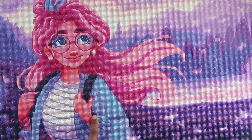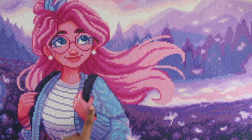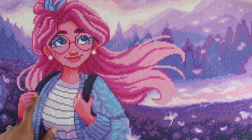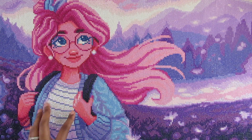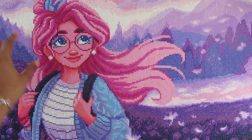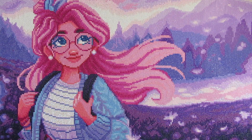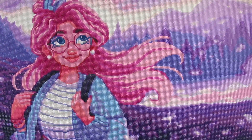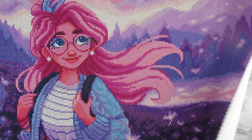I love her backpack right here — like the straps. And I just noticed her fingernail polish is pink, which is really cool because I didn't even notice that before. I love the mountains in the background. This came out great, and for this to be the first time I purchased from Diamond Art Club, I'm very happy with my purchase.